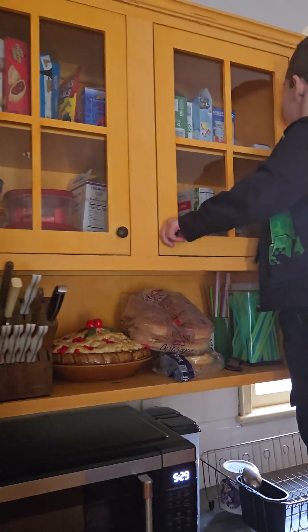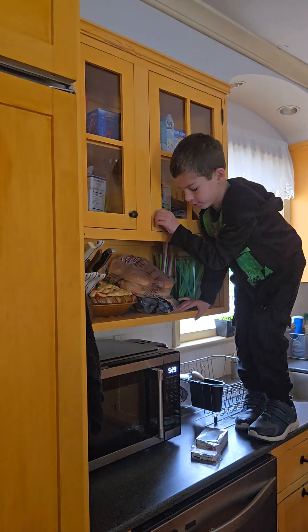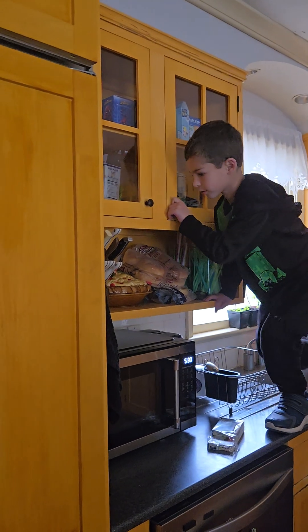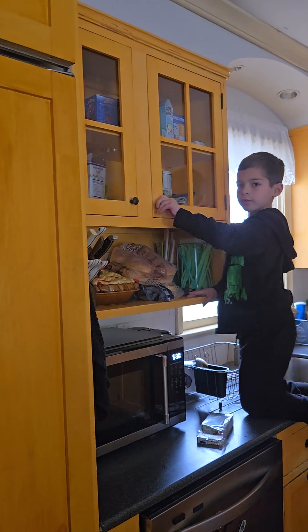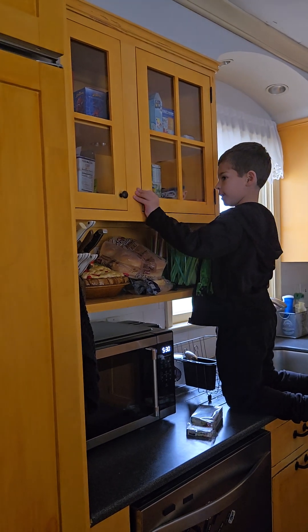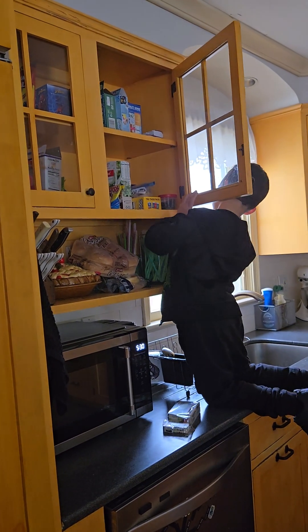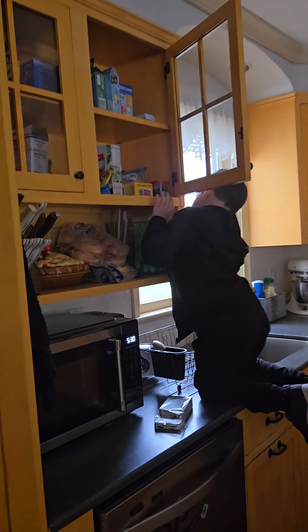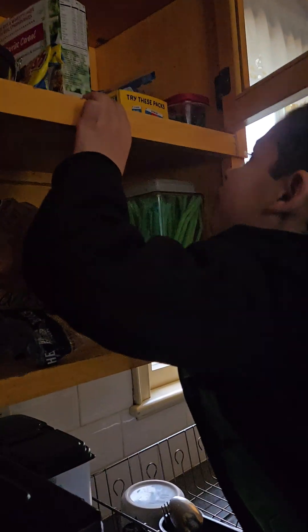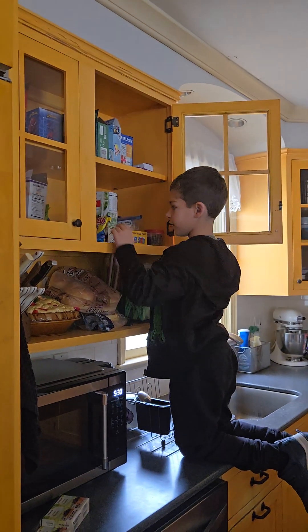I always hold onto this, so I don't fall on this or something. I always hold onto this. Or I do this. And then I just... Are you opening the other one or this one? I actually do this. Now I see what you do. And then I duck under and do that.